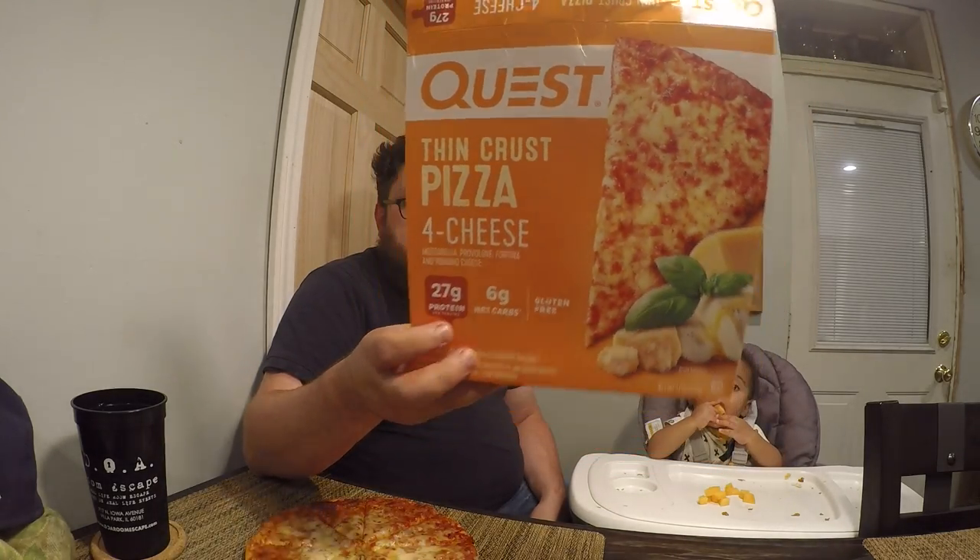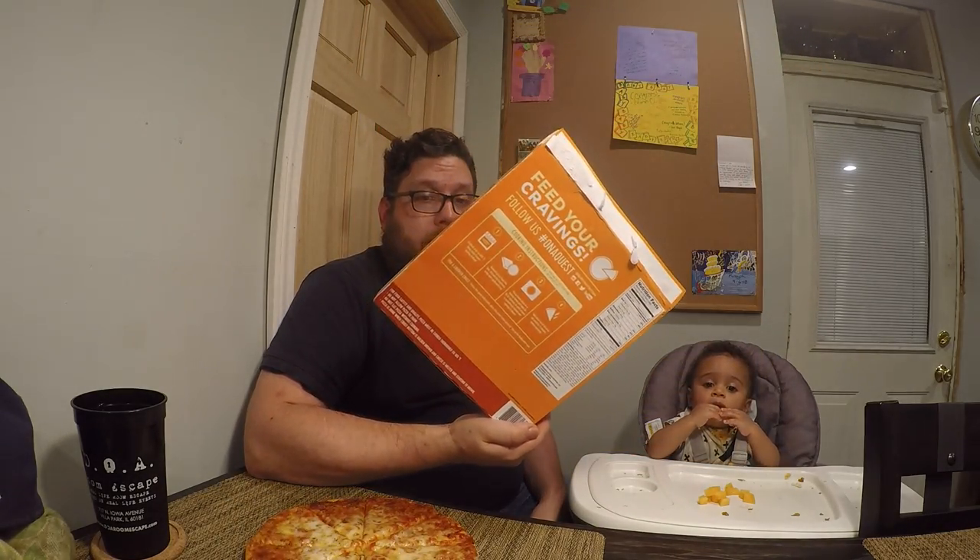The instructions: you preheat the oven to 400, take it out of the package, and put it on a baking sheet. It also says for a crisper crust, put the pizza directly on the middle wire rack. This is the first time I cooked this, so I wasn't sure how oozy it would be, so I put it on a baking sheet. And last, when you take it out, let it sit for three minutes, which I also did. So that's all the information from the box and the instructions on how to cook it.